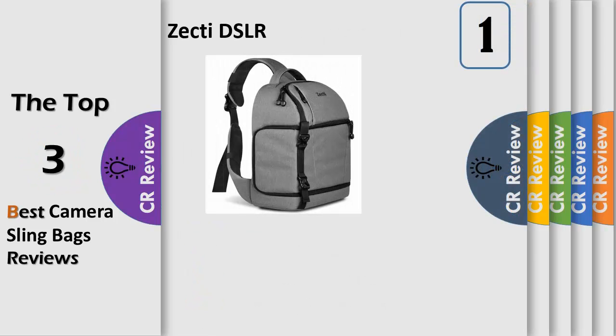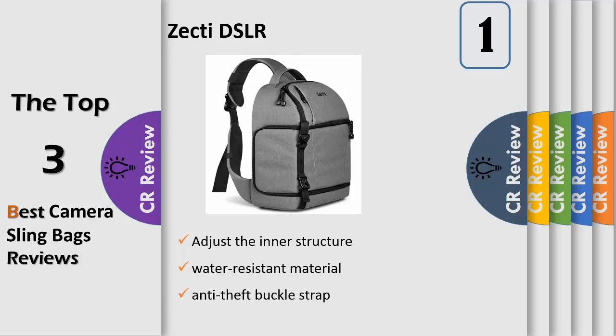Number 1: The design of the camera sling bag makes it possible to rotate the backpack from back to the front of your body without taking it off, giving you easy access to your equipment. With adjustable dividers, you can adjust the inner structure of the compartments according to your needs for camera accessories and other personal belongings. With water-resistant material and a rain cover providing double security for all weather, you can carry your photography equipment wherever you like.